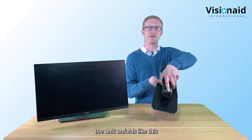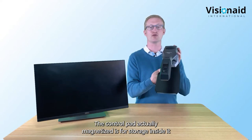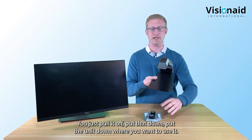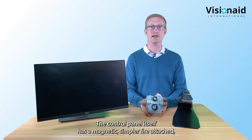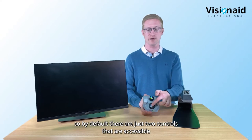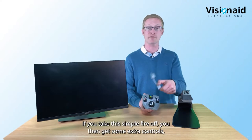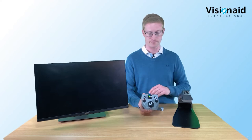The unit unfolds like this and the camera section unfolds like that. The control pad actually magnetizes for storage inside it, so it won't fall out. Just pull it off and pop it down. The control panel has a magnetic simplifier attached, so by default there are just two controls accessible: the zoom dial and the color dial. If you take the simplifier off, you get some extra controls which we'll run through later.